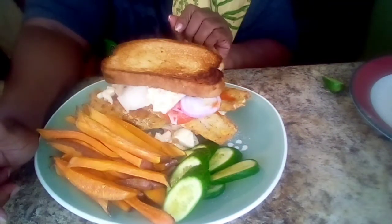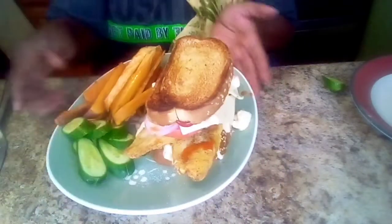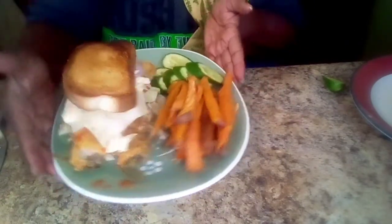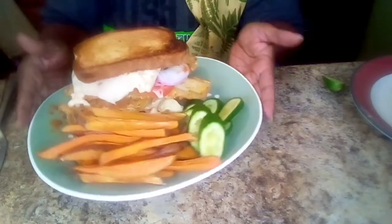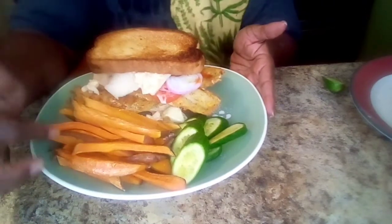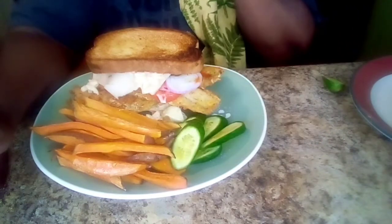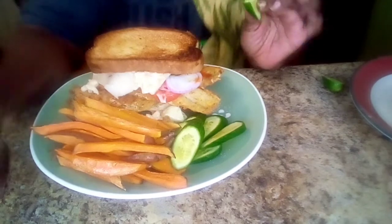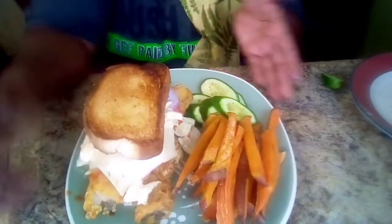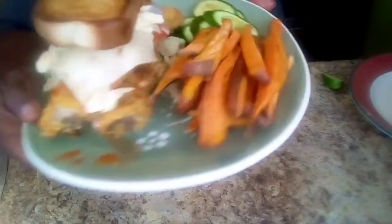There is that whiting fish sandwich, y'all. You can cut this in half and it would feed two people, but my husband said he wants it just like this. Homemade coleslaw, onion, pepper jack cheese, hot sauce, sweet potato fries, and baby cucumbers sprinkled with a little light sea salt. This is the ultimate whiting fish sandwich, y'all — this is it.